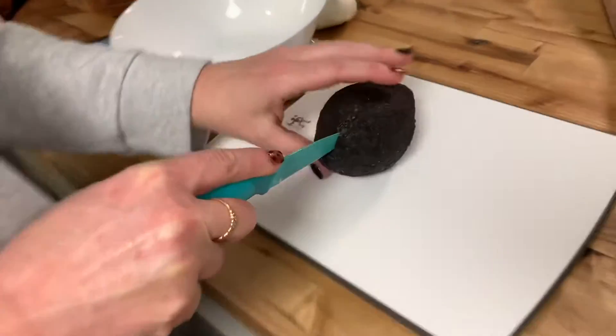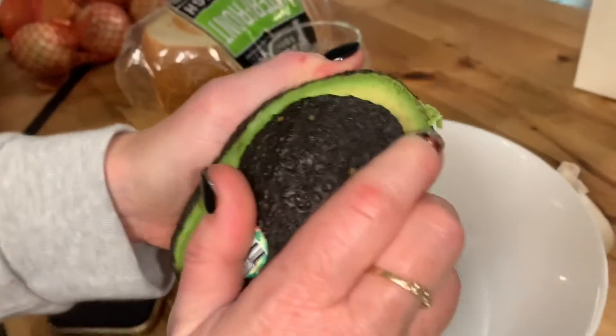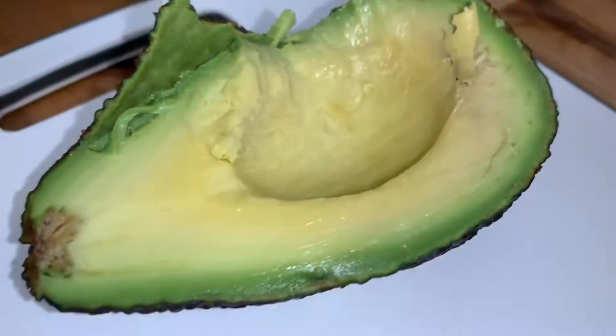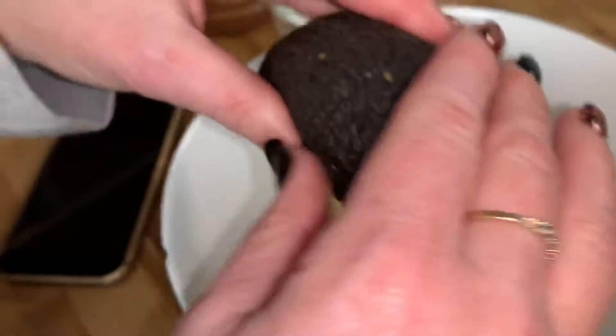We are gonna make some avocado dip. That's a good one. I love avocados. Me too. They're my favorite.